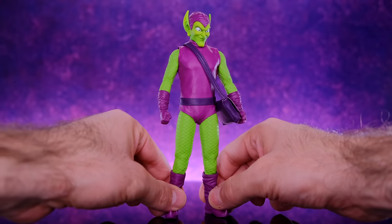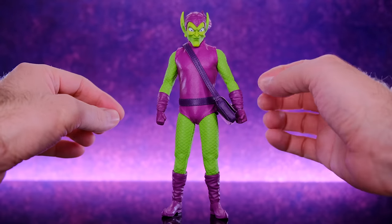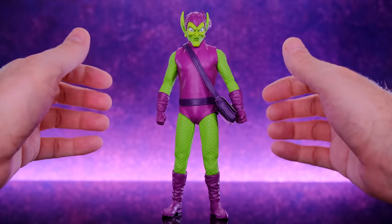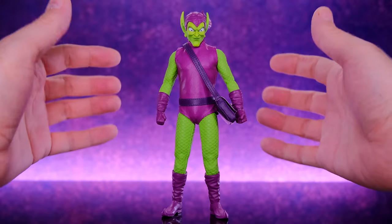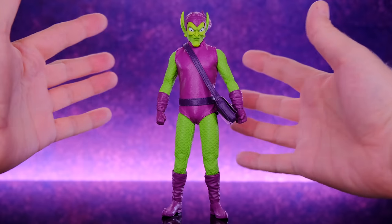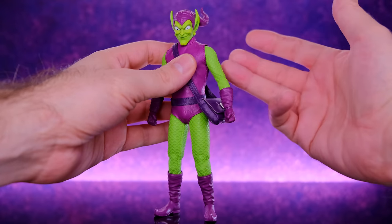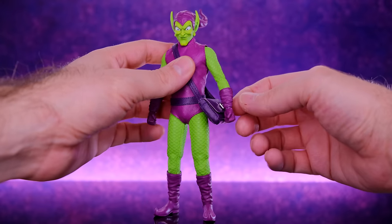Here we have the Green Goblin right out of the box — I think this guy turned out pretty dope. It doesn't necessarily blow me away like Dr. Doom and Morbius, but it's a really cool figure. I love the bright vibrant green on the arms, legs, and head. With old school villains they always have these bright in-your-face designs that look kind of goofy, but then make life very difficult for the heroes — and Green Goblin is one of the best examples of that.